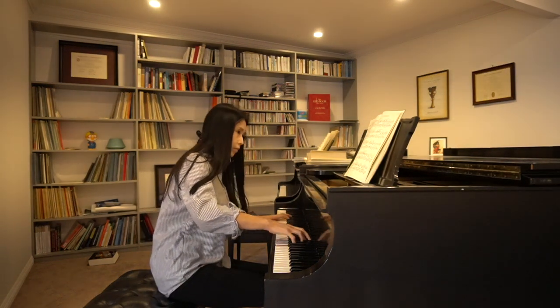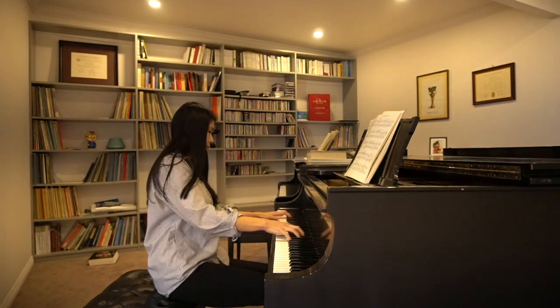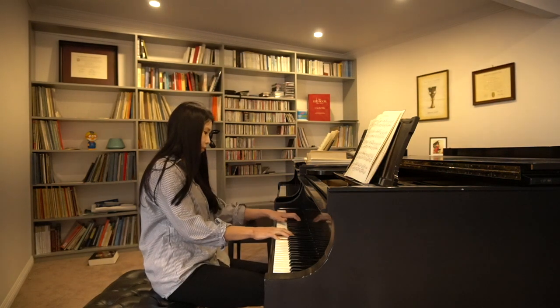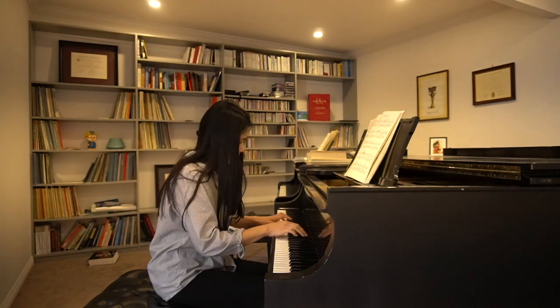Brahms wrote some very difficult and complex music throughout his life, but I feel that this intermezzo, like his famous lullaby, is at the other end of the spectrum. Ideas are less fragmented and the melodies flow naturally.